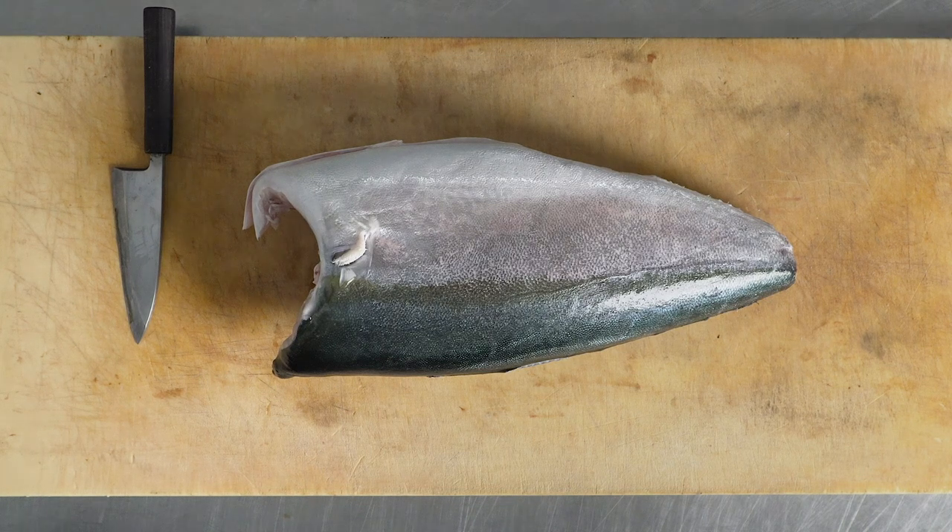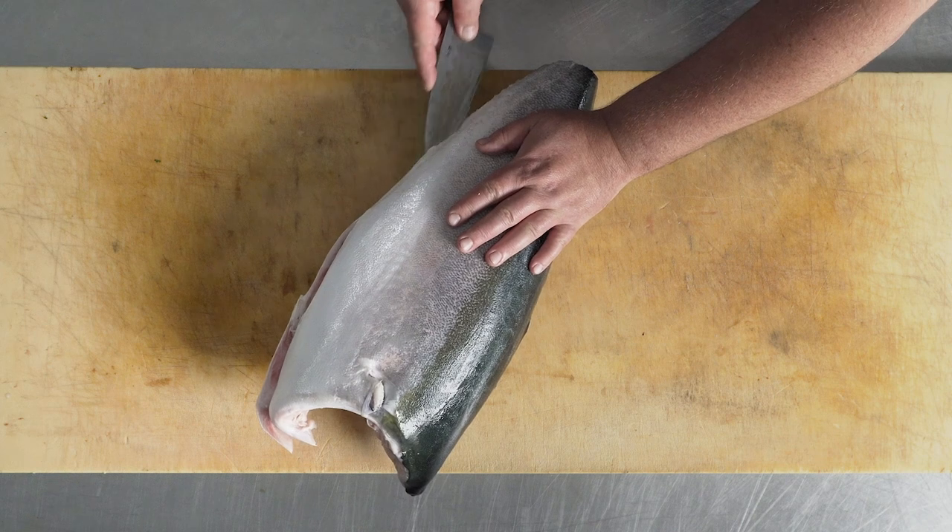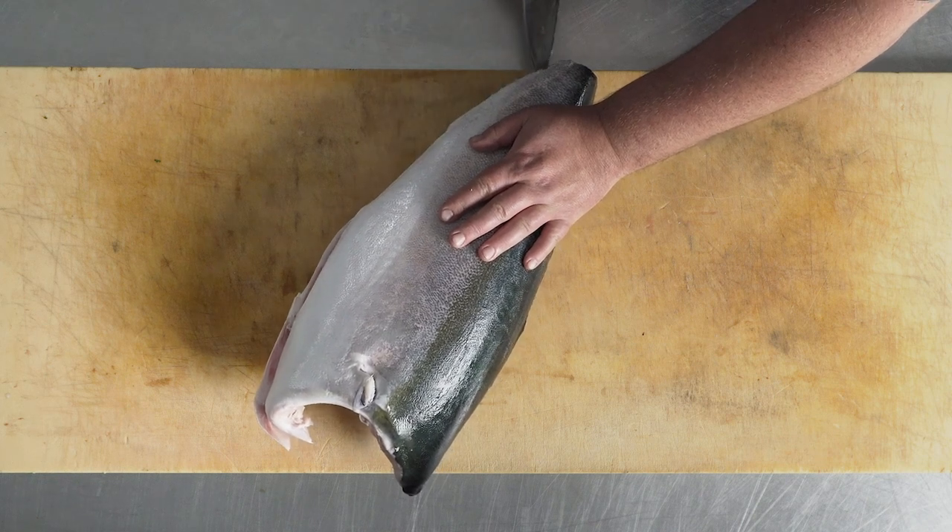Today we are going to break down a yellowtail. My first step is to come here into the belly cavity and gently break through the skin, cutting from head to tail.